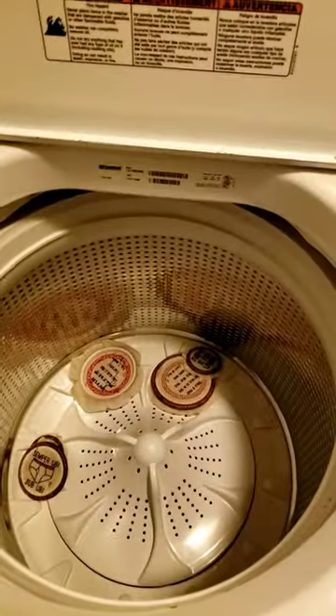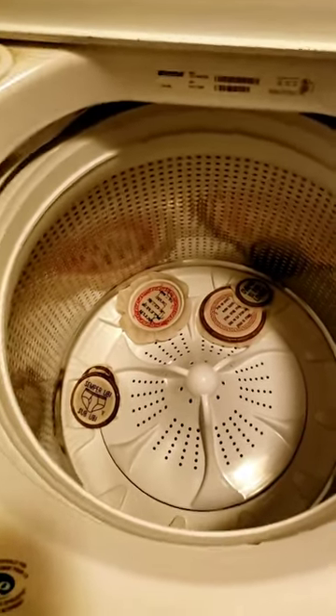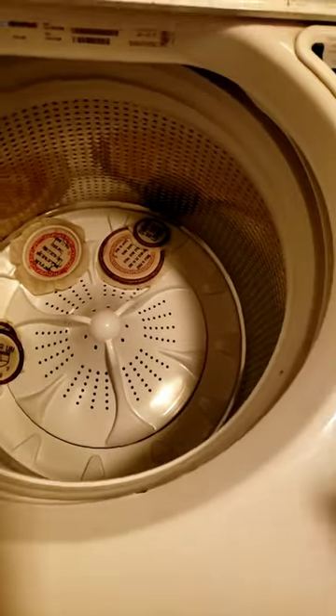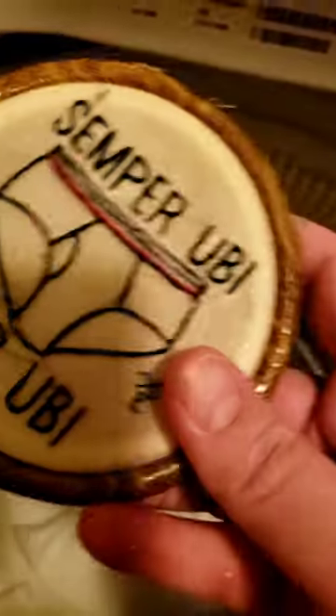I chickened out because it said it was washing, but it sounded like there was no water in there — and I was right, there was no water in there. The washing machine's a liar. Whatever its button lights are saying, like 'oh, I'm washing' — no, it was spinning the hell out of them. They're fine, but it was spinning them, and it's a liar. Let's see if it's any better than I was just doing.